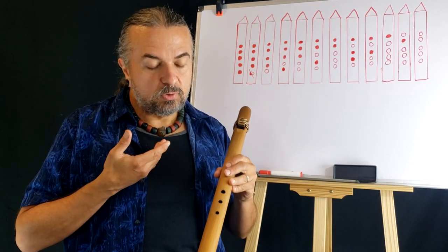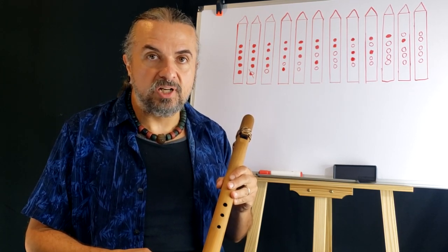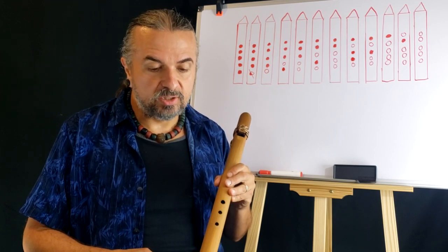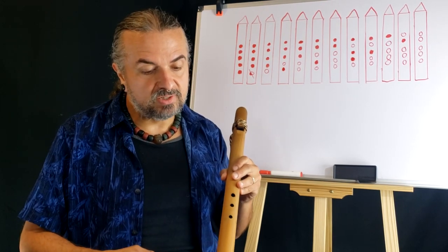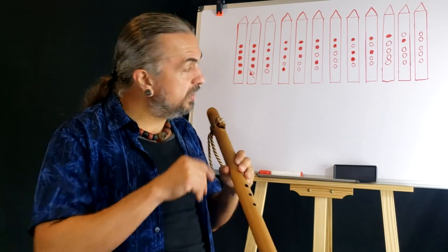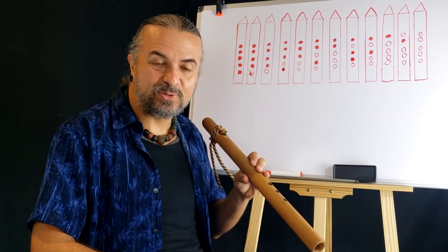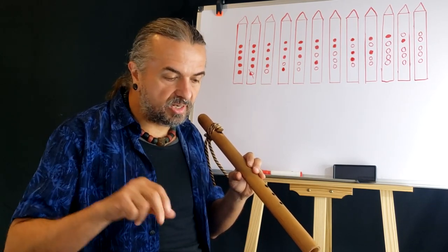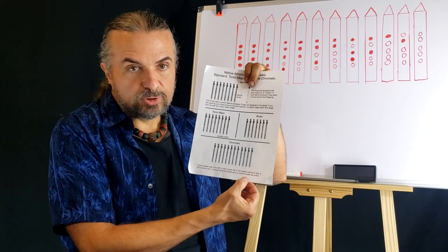Breathing is very important, so make sure you practice that as homework when you're not playing the flute. Don't forget to breathe. There's a really good book called Shut Your Mouth written way back in the day about Native Americans and their breathing habits. So let's go ahead and get started. This chromatic scale — I'm going to read off my sheet, and I recommend printing out your scale sheet from my online class page.